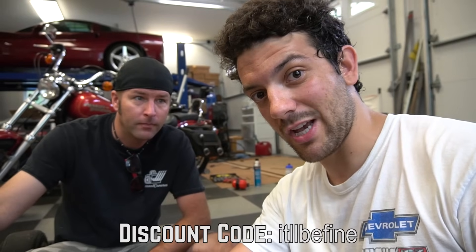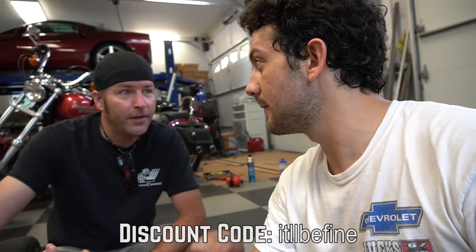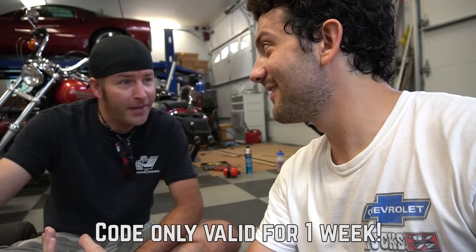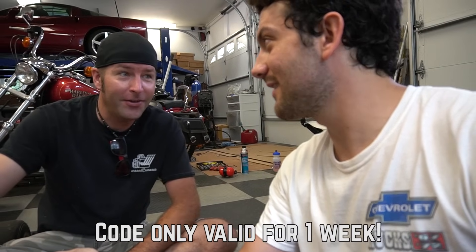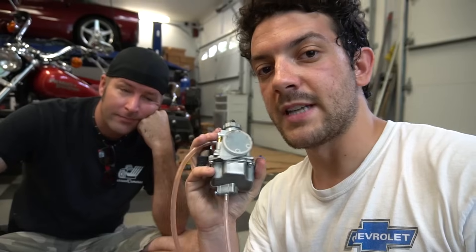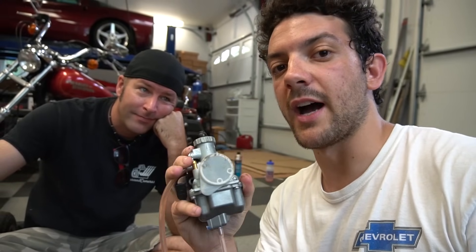This kit is usually $98. However, if you use the discount code, it'll be fine in checkout — 10% off with code 'itllbefine' at GoPowerSports.com.